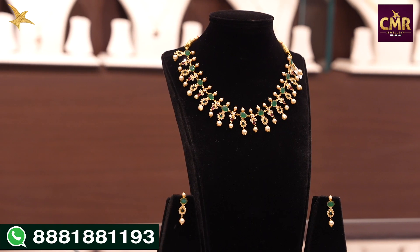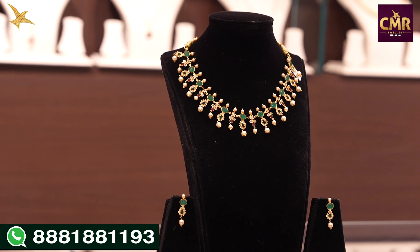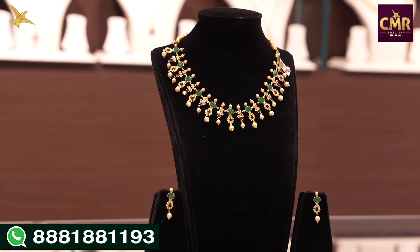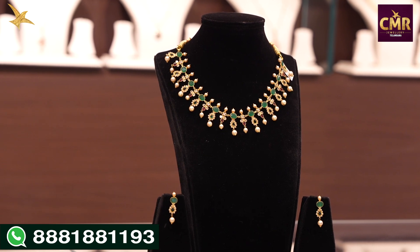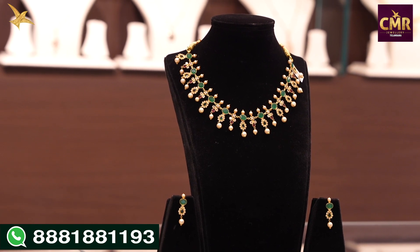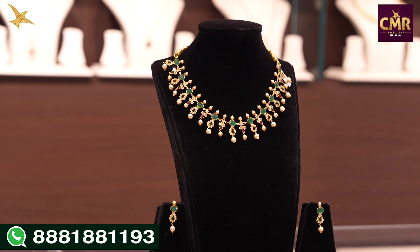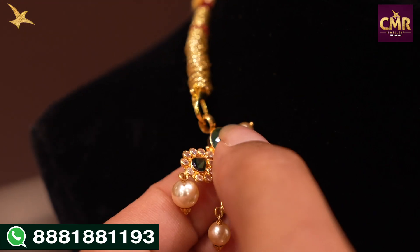I have 21 grams. Next necklace — I have a green color stone that is the center of attraction. I have beautiful South Sea Pearls. I have a leaf design with white color stones and matching cute earrings.